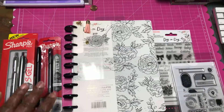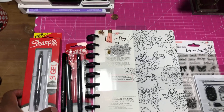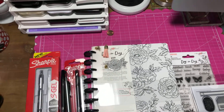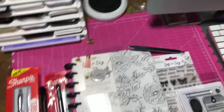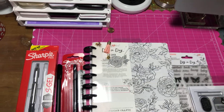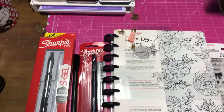Hey guys, it's Pauline. I just wanted to show a little quick haul. I went to Office Depot today and they had their Sharpie pens on sale. I really like those. I didn't know they made one with a metal body, so I picked that up — this is the gel pen one. It writes really smooth. I really like it. It looks a little more professional than the other ones.